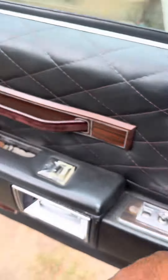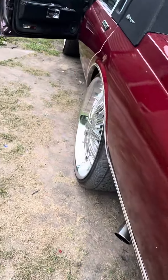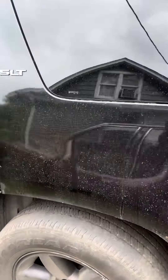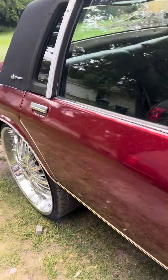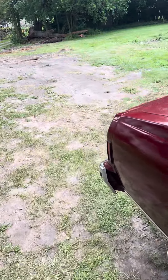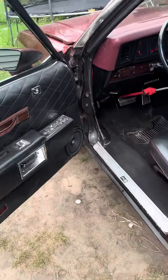Hey y'all, just want to give y'all a snippet of what I've been up to. That's what I've been building — this old school. Building for the truck next. Phone 15, phone 15, phone 18. Let me know what y'all think about it — I want y'all's honest opinion. It's our low light bass head, check it out.